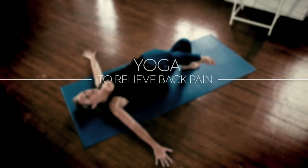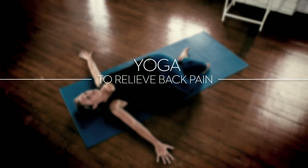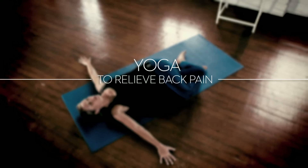Many of us suffer from back pain, often because we work all day sitting down or because we have bad posture. The goal of the following exercises is to stretch the spine in every direction, relieving stiffness and tension.